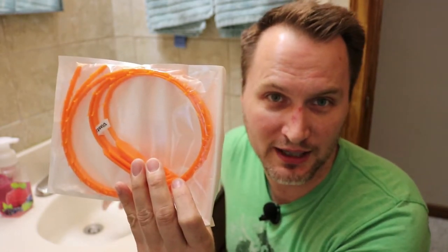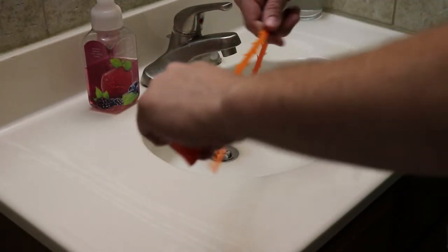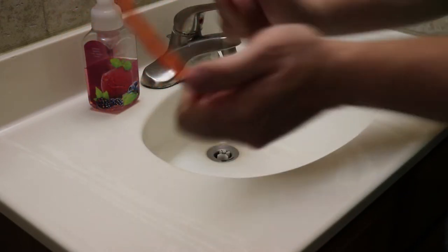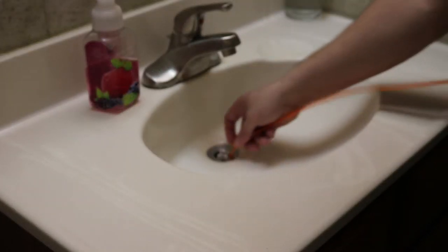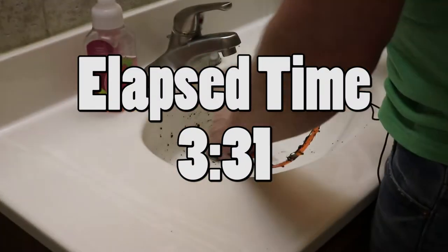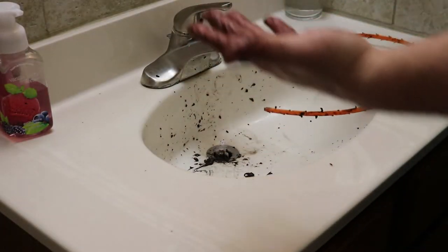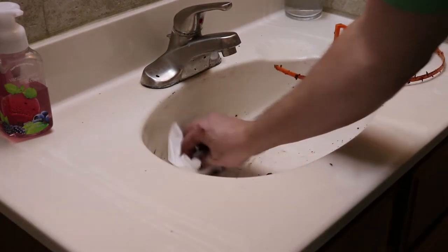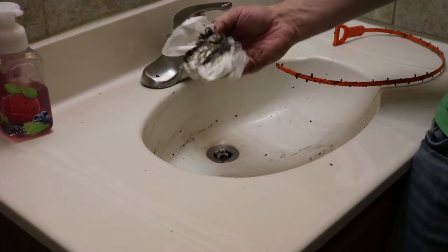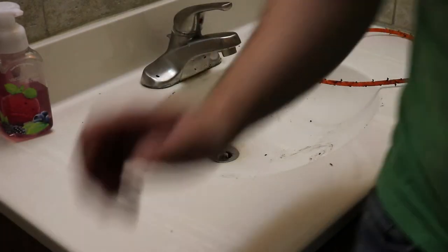I'm going to open these up and start trying it out to see how it works. Some people said these were curled up too much and they couldn't get them to work — they definitely are bent into the shape of a curl, but how else do you expect them to be shipped? I didn't get a whole lot here. I saw some pictures online of what people are pulling out of sinks and I got really excited. This sink was drained last week, so maybe that's why. Let's see how the water flows.